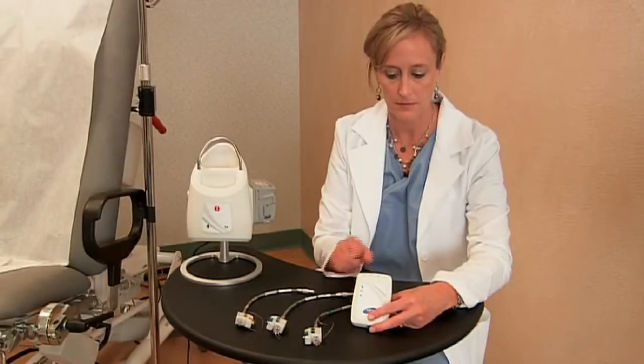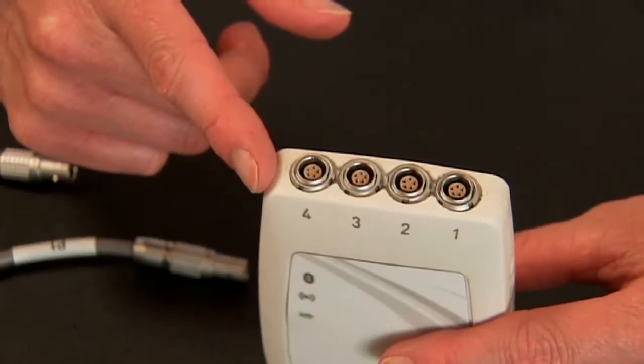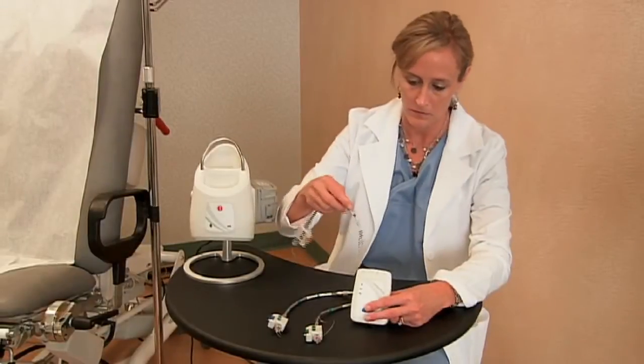The ROAM has up to four pressure connections, labeled 1 through 4. Your P-vesicle, or yellow connector, plugs into the first connection.